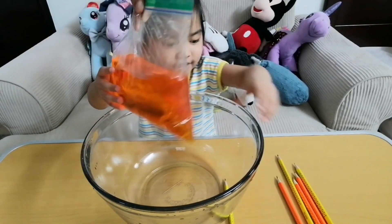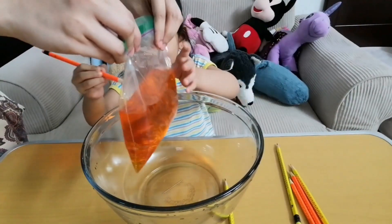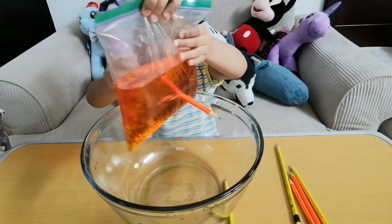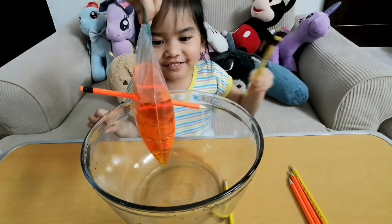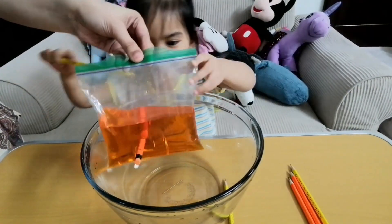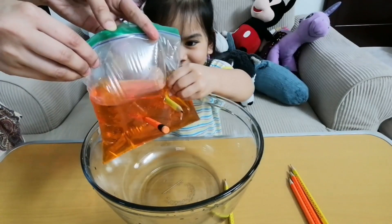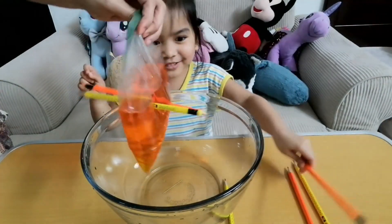And then, what will you do next? Next, we're going to put some more water. Oh, I'm so scared, Mommy. This is so cool! There's a bubble. Another one. This is so cool!